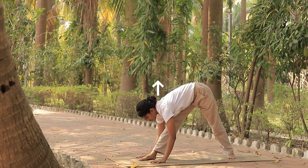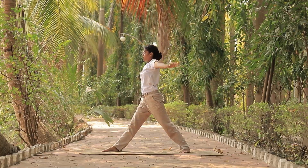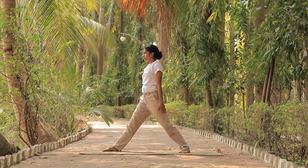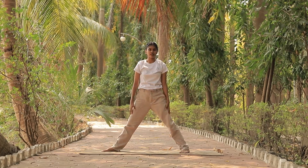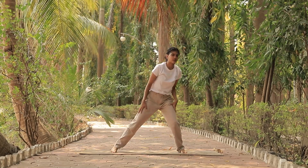Slowly inhale, lift your chin and chest up again. Inhale up. Drop your arms down. Turn your pelvic into the center again. Flex your both feet to the center and relax yourself. Perfect.